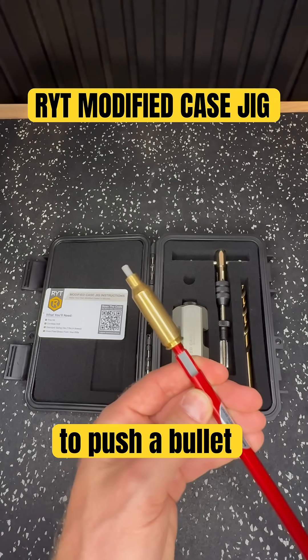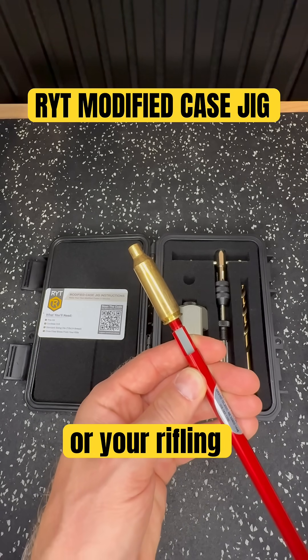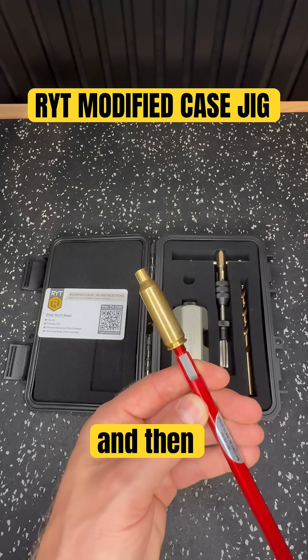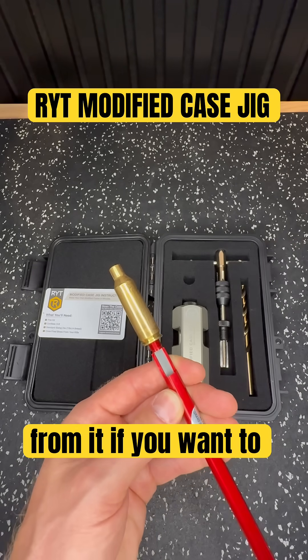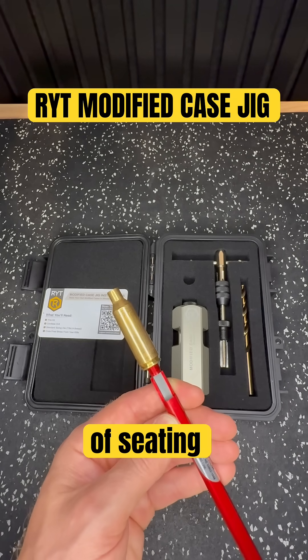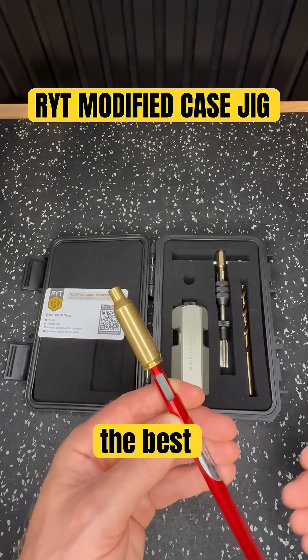You use this plunger to push a bullet up into the chamber until it touches your lands or your rifling in other words. Then you can take that measurement from there and add to it if you want to jam the bullet into the lands, or subtract from it if you want to jump the bullet before it engages the lands. That way you can test different amounts of seating depth, jump, or jam in order to determine which one shoots the best.